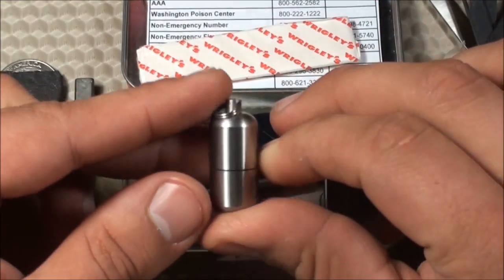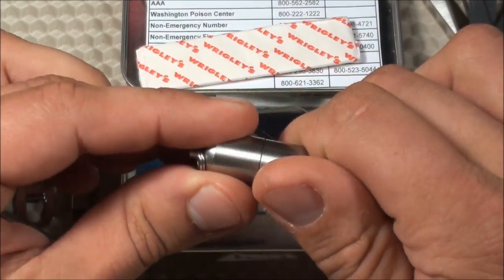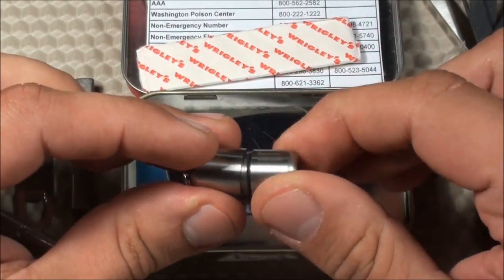This is a little lighter — the Split Pea lighter, made by County Comm. It's a very cool, very small, lightweight, stainless steel portable lighter. Just a very nice one to have.